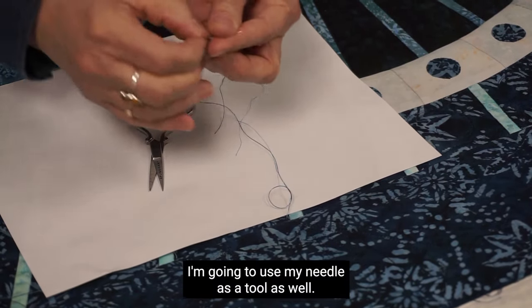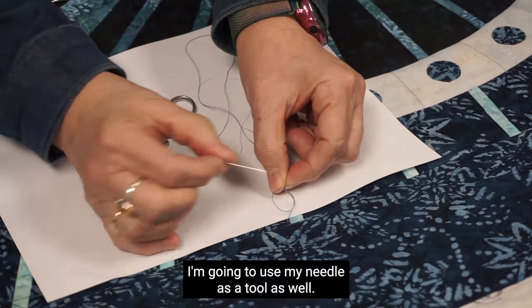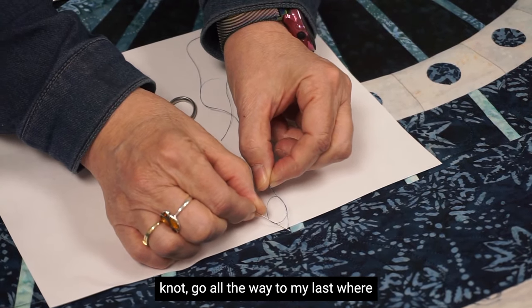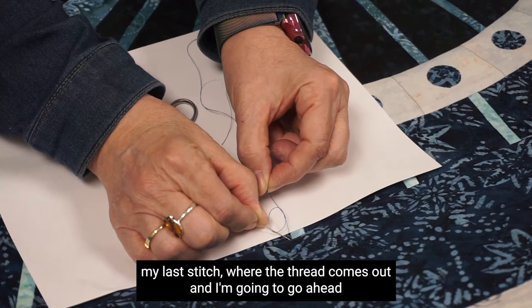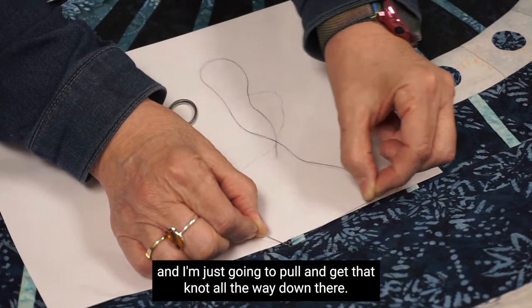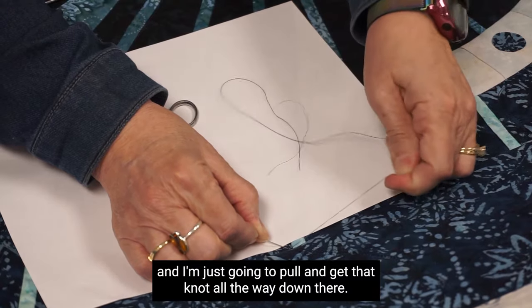Next, I'm going to grab my needle and use it as a tool as well. I'm going to put my needle through that knot, go all the way to where my last stitch is, where the thread comes out, and I'm going to pull and get that knot all the way down there.